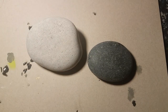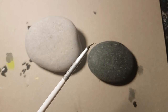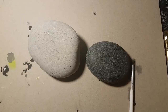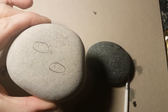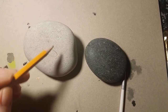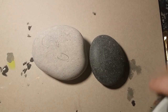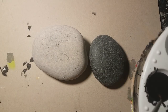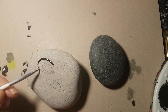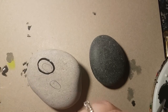You'll need small blending brushes in order to blend your water droplet color together and a fine lining brush as well. You can also use a pencil and draw on your water droplets onto each rock — change the shape, change the size — till you're comfortable with it.